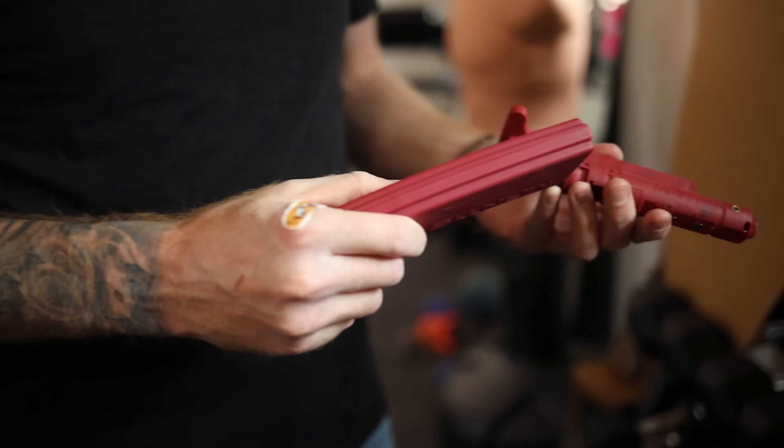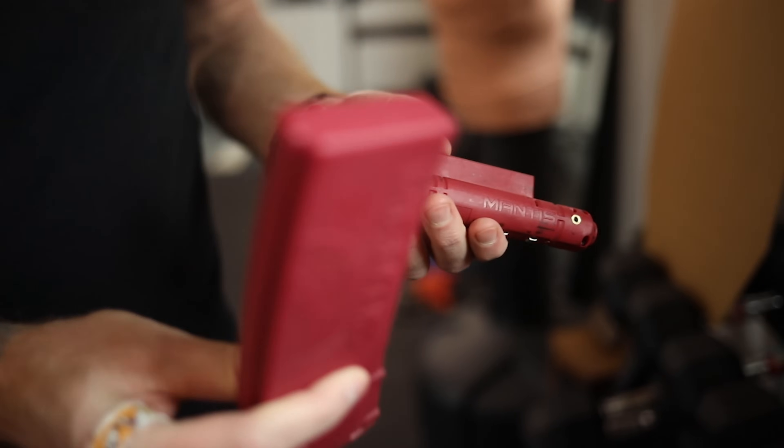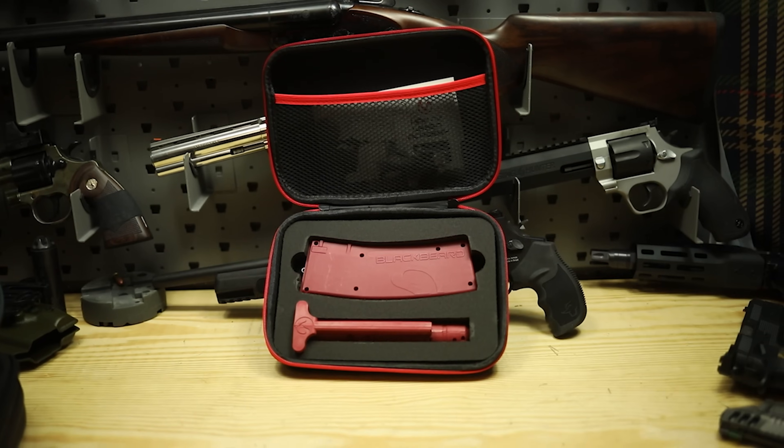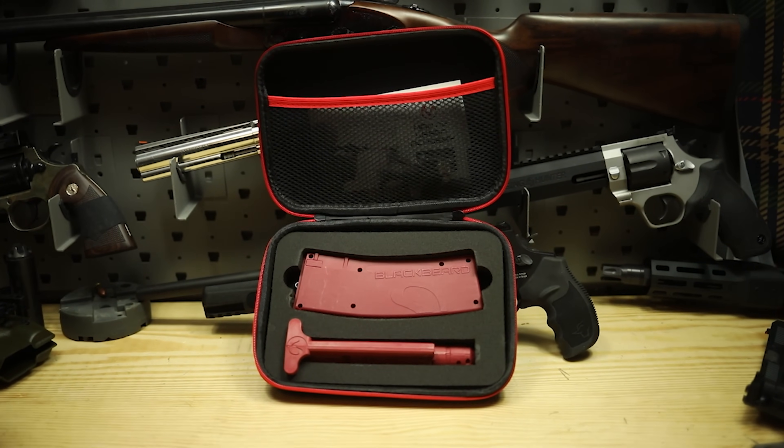This replaces your bolt carrier, your charging handle, and your magazine, so obviously it makes your rifle unable to fire — it's going to be safe with this stuff in it. You can use it not only as a dry fire tool, but also as force-on-force training. I've seen a couple classes and videos where people have done that. I haven't done that yet, but it does sound like a cool idea. I've been using it for dry fire. Before we continue, I do want to mention this video is sponsored by Mantis — they did send us this.